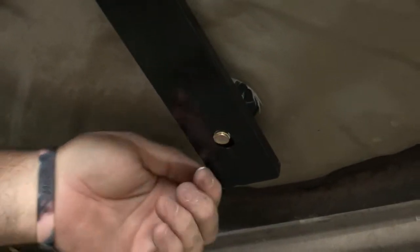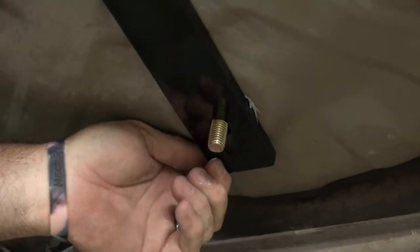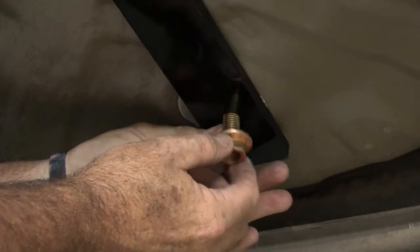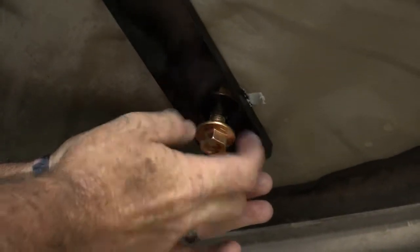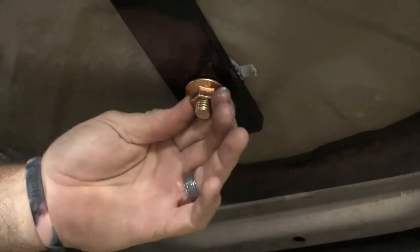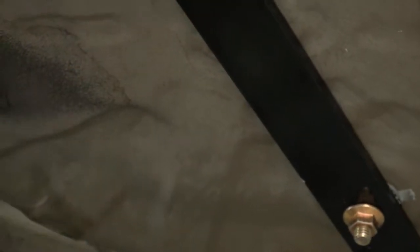Now we're back underneath the vehicle — you can see that the bolt has come through. We're just going to lift up on the arm here and put our nut on. That's secured. Our last step is to come up to the rear attachment point in the trunk pan — we're going to drill a half-inch hole here, and repeat the same process: put a spacer plate up in the trunk area, put some silicone on it, drop it through, and tighten it down. Then we'll torque everything down.